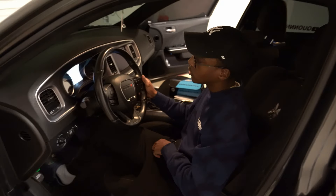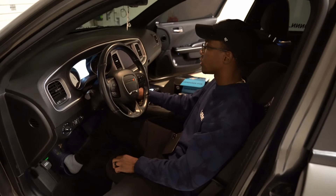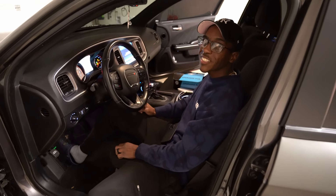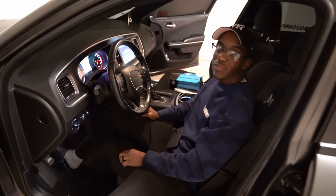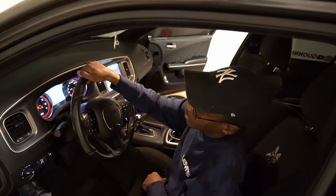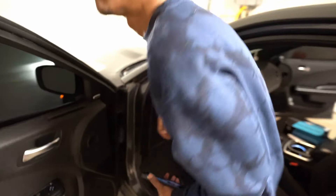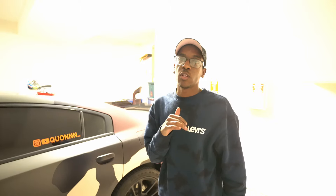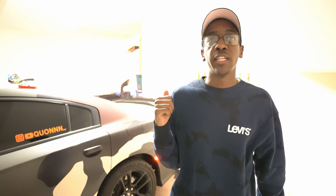All right, we just got done tuning the car — let's see what it sounds like. It sounds the same, it sounds the same. But now I'm going to get in the car and drive it around, and hopefully we can hear the burbles. I'll get back with y'all when I'm in the car.